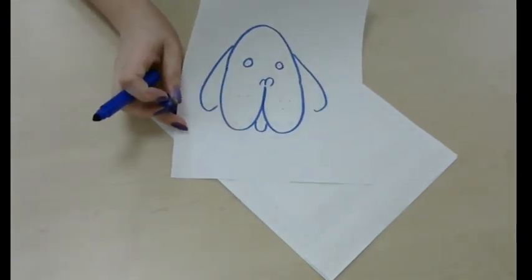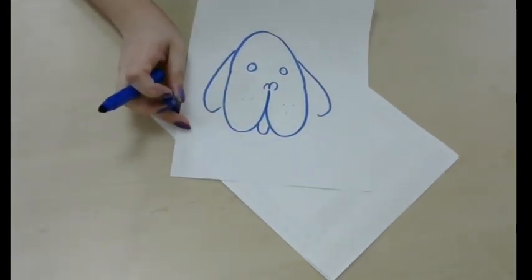So you have your letter dog. Just a fun thing to try. Have a great day.